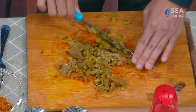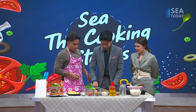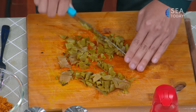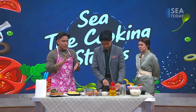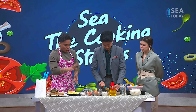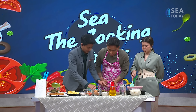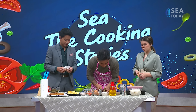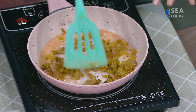For the omelette, you can actually make any kind — it's not only omelette. If you like a fried egg, sunny-side up, or whatever style, you can use that. So basically it's just the rice, floss, preserved cabbage, and egg — any style you like. And after this, we need to put the preserved cabbage into the oil so that all the water content will be dried out.